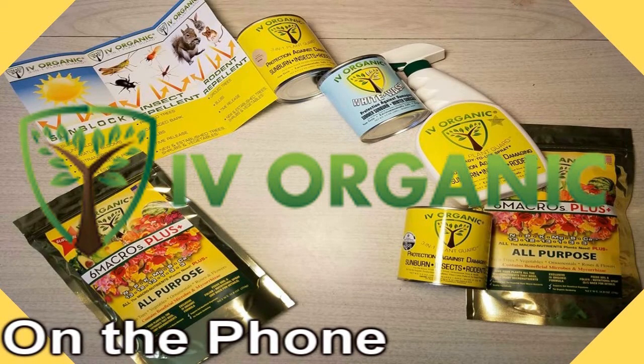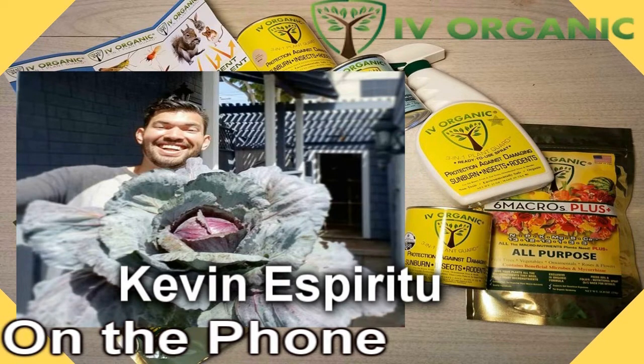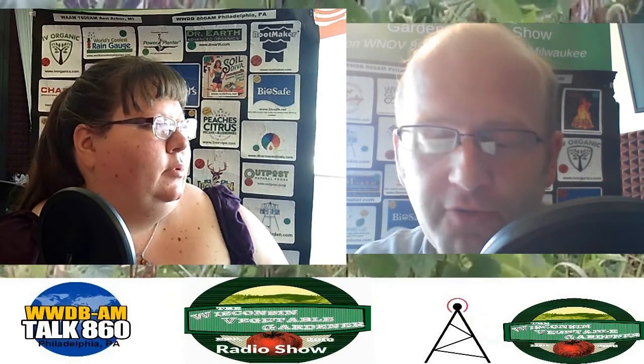Kevin Espiritu is the founder of Epic Gardening. He founded it in 2013 to help the average person learn how to garden, grow your own food, troubleshoot common garden problems, and grow in an urban setting. He does this through social media, YouTube, podcasts, and his website epicgardening.com. Welcome to the program, Kevin. So we all get into gardening in some form or fashion. You started in a very urban setting — how did you get into the garden world, and what was your very first setup like in a very restricted urban location?